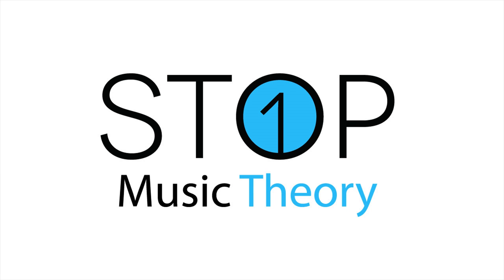Hey guys, Jason here with the One Stop How-To Guys, bringing you episode one of a brand new series that's all about music theory.